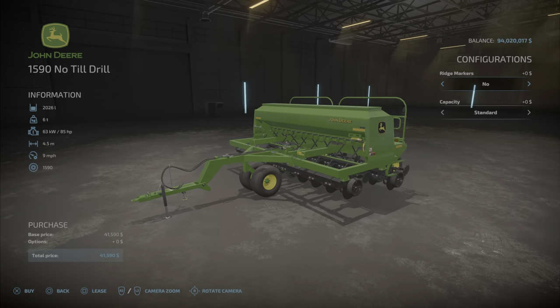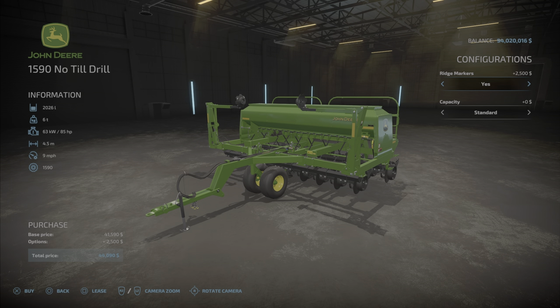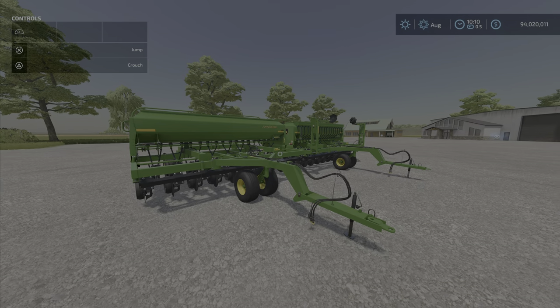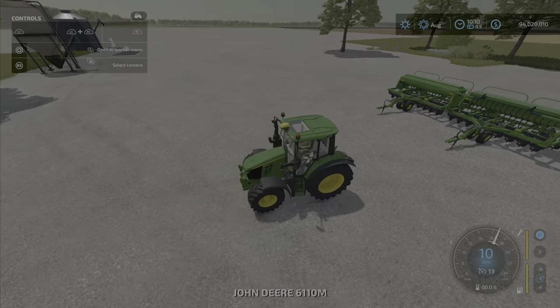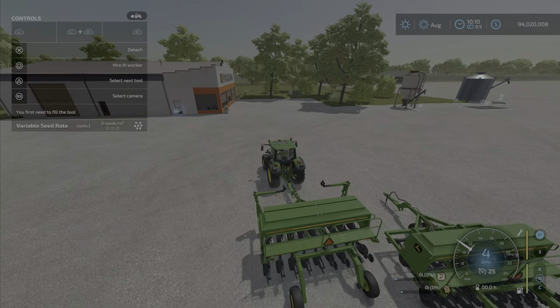We have a few options. You can add ridge markers, which adds $2,500, and a fertilizer tank which adds about 475 liters of solid fertilizer. All decked out, it's $44,600. So let's hook one up — the one with the ridge markers and the fertilizer and all that good stuff.